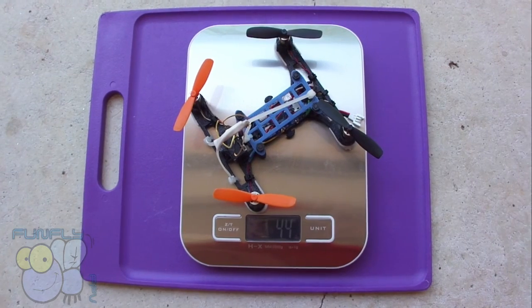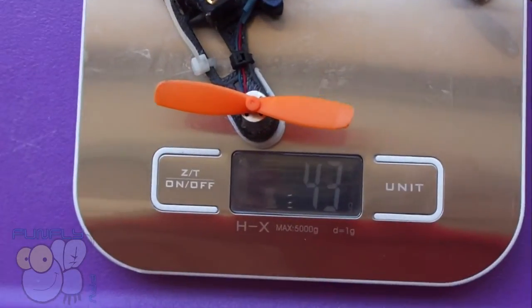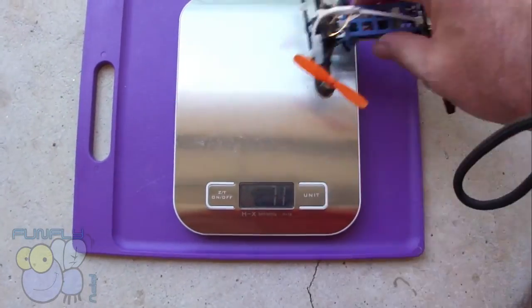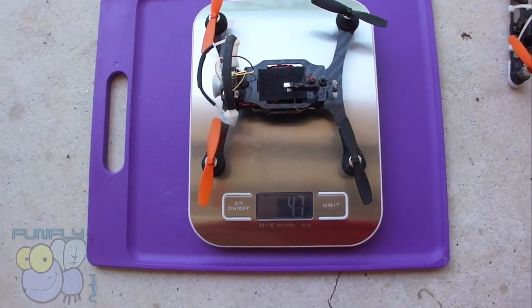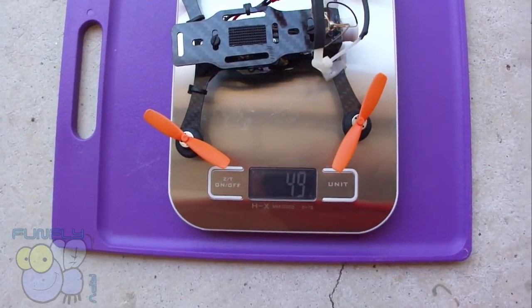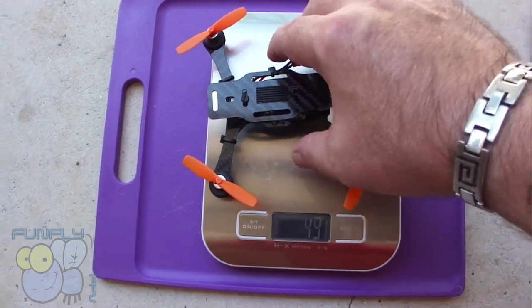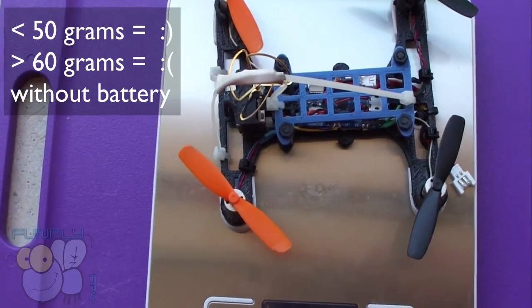Here are my three tips for successful flying ultra micro. My first tip is weight. As you can see, this quad is 44 grams — a very tiny little guy. I also have some carbon fiber ones at 47 grams and 49 grams, which is the heaviest one I have. Once you get to 60 grams without a battery, you've lost it — it's too heavy.